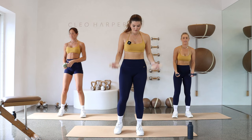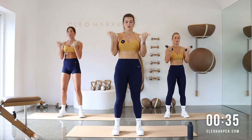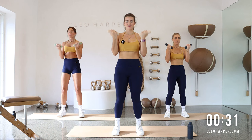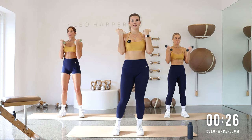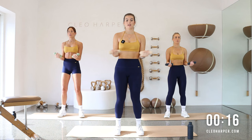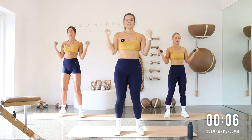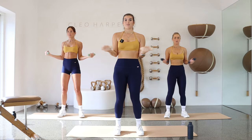Grab your weights. Coming to that bicep curl — bring it up, back, side lift. Coming back to your breath here, bring that heart rate back down just slightly. Keep squeezing those biceps, keep lengthening that spine. Now after this I know we're coming to our favorite one, but it's also the last time that we have to do those seated ab bikes. So let's not think about it, let's just do it. Two more, last one and release.